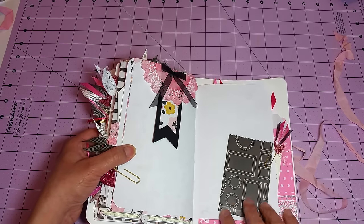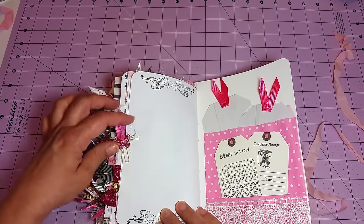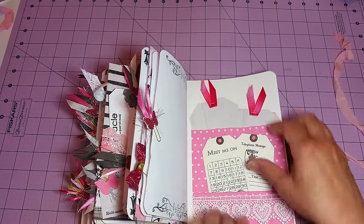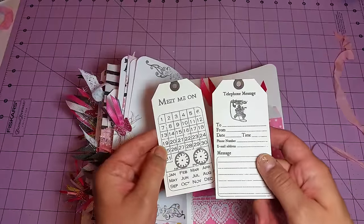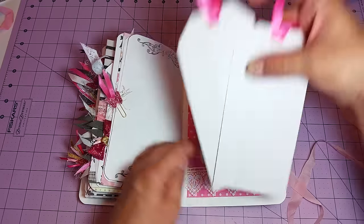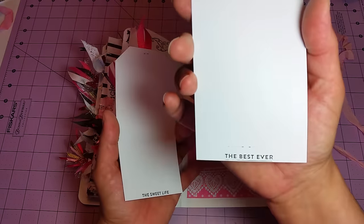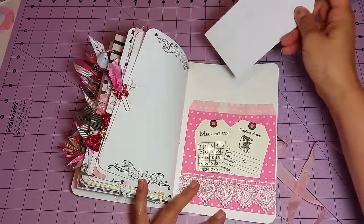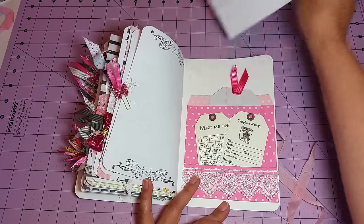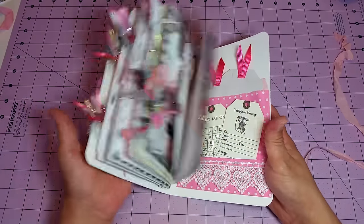Here's another tuck spot, another bow paper clip, same tuck spot on the other side, and another one of these little jelly bean sacks. That's the last page — on the back cover we've got another one of those candy sacks that I just topped off with some lace, and we've got these two journaling cards. A couple of large tags on top — that one says 'the sweet life' and that one says 'the best ever' — and there are also tuck spots behind as well.